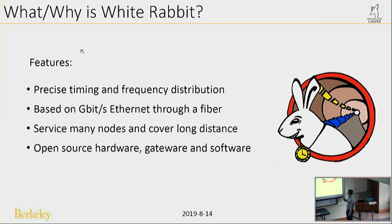White Rabbit has several features. The first is precise timing and frequency distribution. Next, it is based on gigabit-per-second Ethernet through fiber. It can service many nodes and cover long distances. And it is an open-source hardware, gateware, and software project.